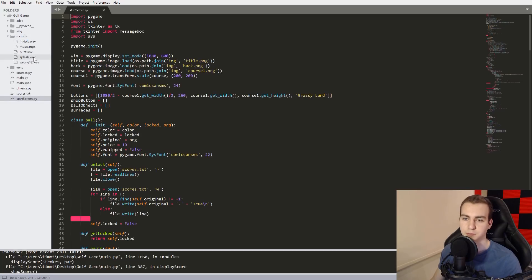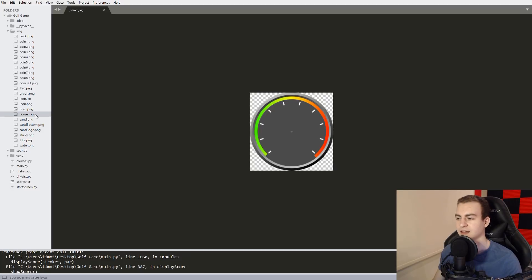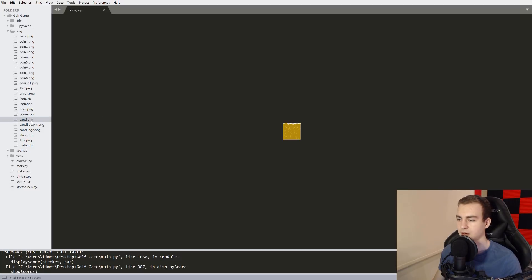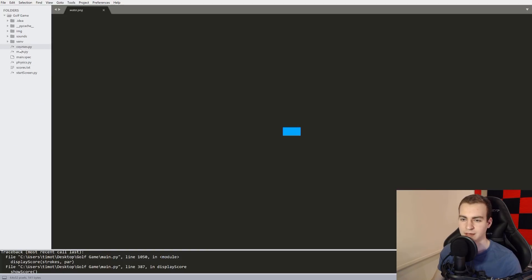I have a Python virtual environment, a sounds folder — at least I put all the sounds in their own folder. There is music and sound effects for the game, but I can't play them because I don't know if they're copyrighted. And then images — these are all the images of all the different things: the icon, the laser, the power bar, sand, the title, water, and all these different things. Now let's actually get started. We'll look at the smaller module first — the physics module.